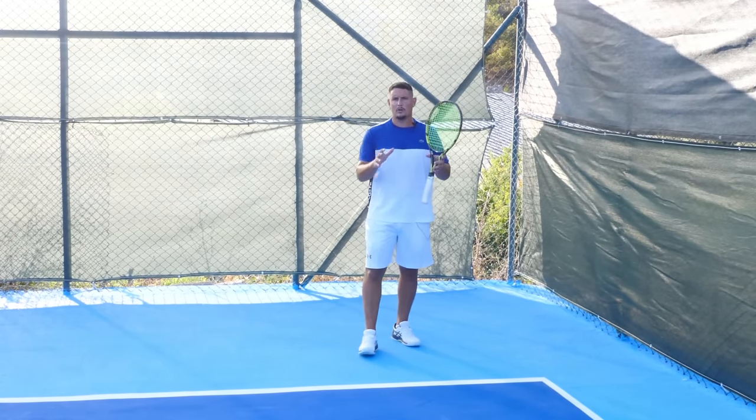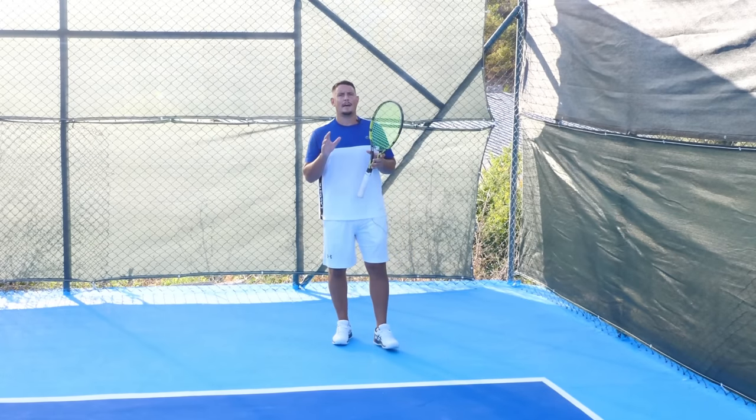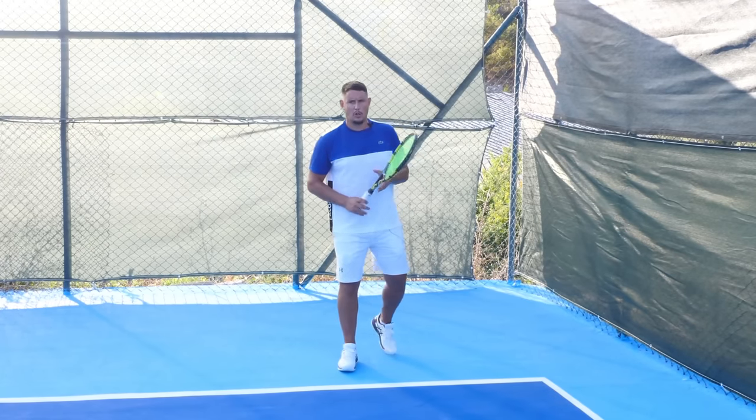Work on and master the power step — this is one of the keys to having a great return of serve, along with the swing.